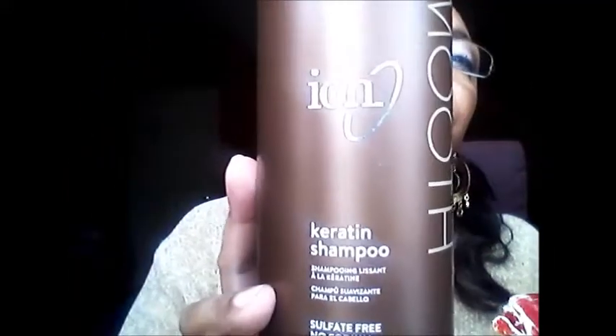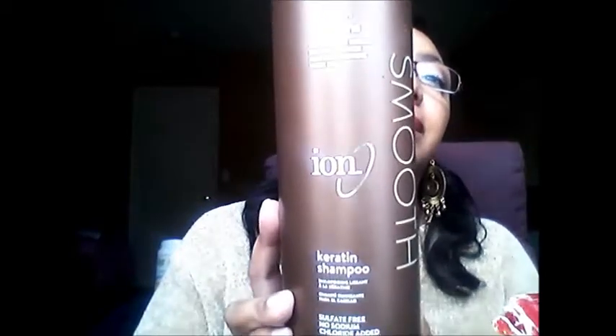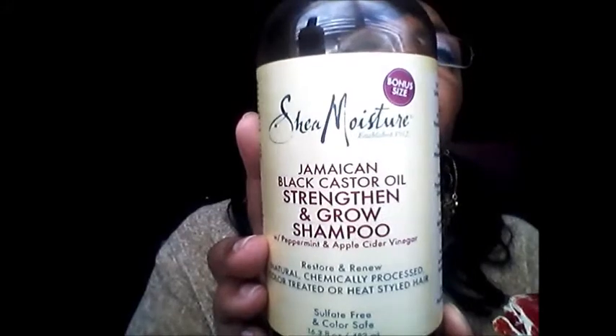Another shampoo I absolutely love and get really great results from is the Ion Smooth Keratin Shampoo. I've never truly been a shampoo lover — I used it because I just had to clean the hair, then rebuild it with conditioner. Another one I don't have out here is the Shima Shampoo — I use that too. And this one is definitely a favorite: Shea Moisture Jamaican Black Castor Oil Strengthen and Grow Shampoo. Absolutely love it.